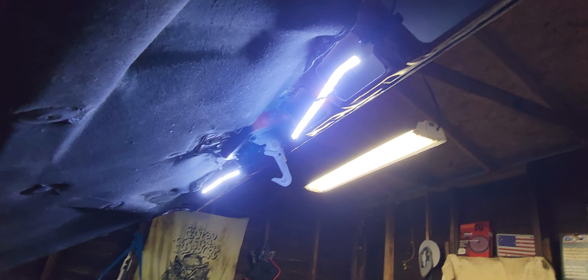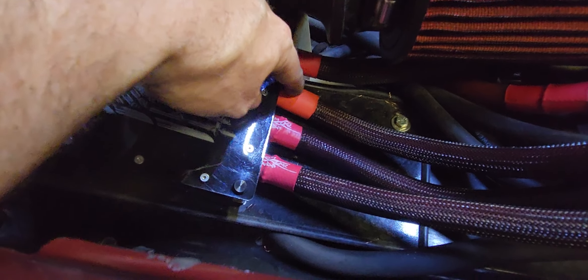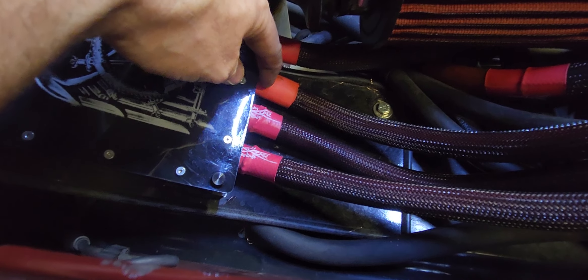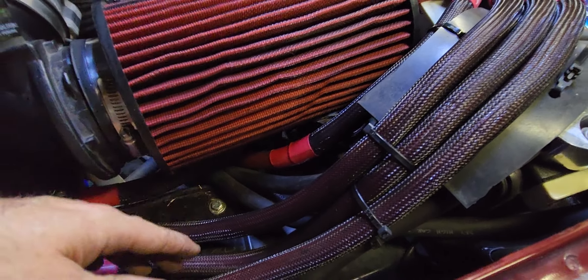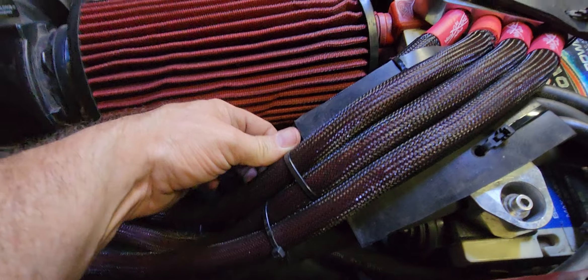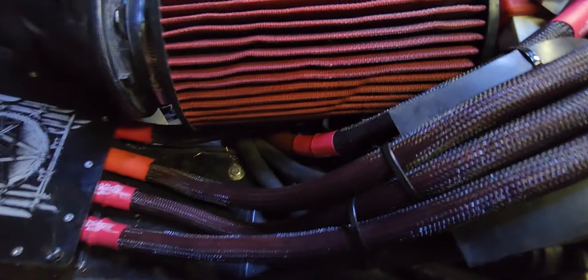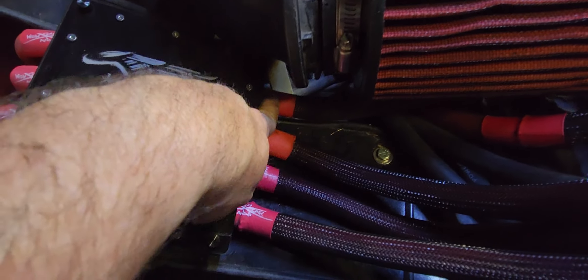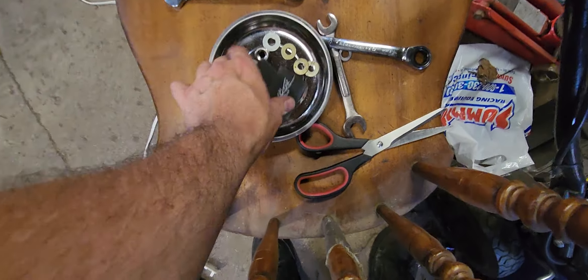These LED lights up under here are really handy. While I was checking everything I looked down and one of these wires had popped out — what the hell. It was a little short so I'm running a new wire, putting tech flex on it, which is a pain in the ass to run. Then I looked down and another one had popped out too.